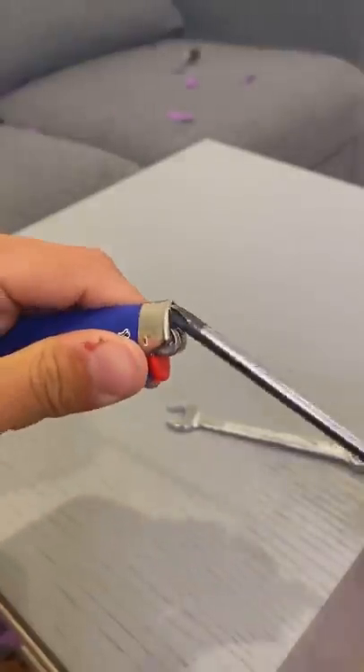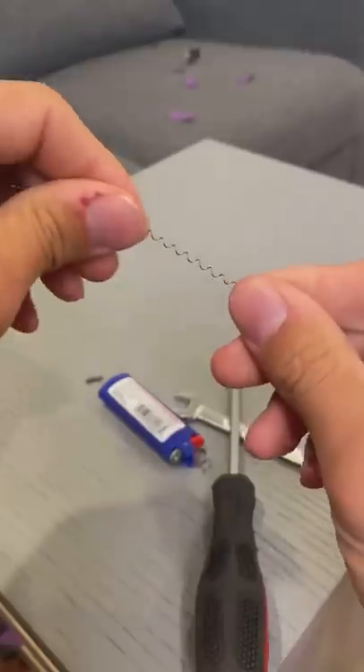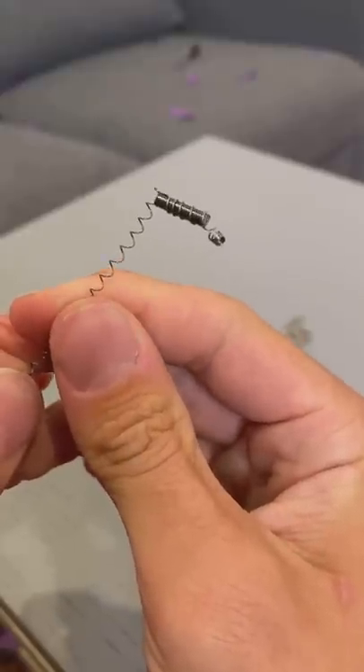I just wanted you to watch me decide. Does that actually work? Let's find out. So first we gotta take out the top here, just like that. Now that needs to come out. Stretch the spring out, and then wind it in the spring so it should look like this.